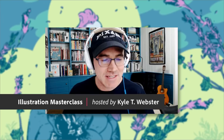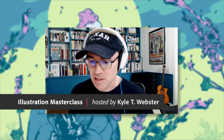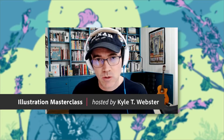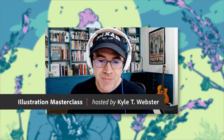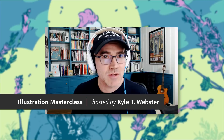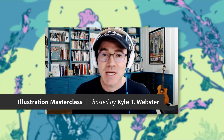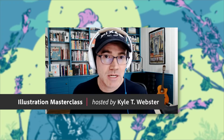Welcome to our masterclass on Adobe Fresco watercolors. Adobe Fresco is a free drawing and painting app available for iPad, iPhone, and numerous Windows devices. You can check the website for compatible devices. One of the most powerful features in the app are the live watercolor and oil brushes. Today we'll explore the watercolor brushes in depth, taking advantage of drying, erasing, smudging, and mixing with Photoshop brushes to get incredible watercolor effects.